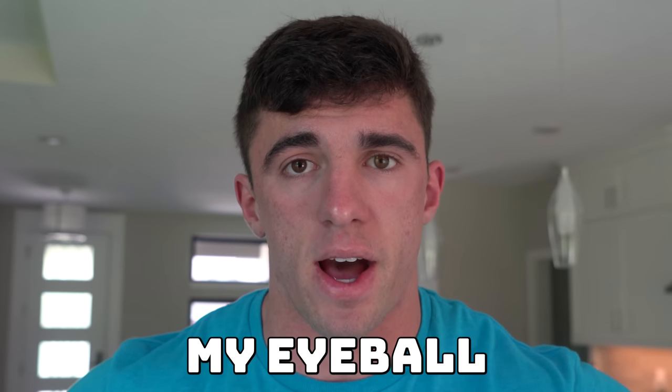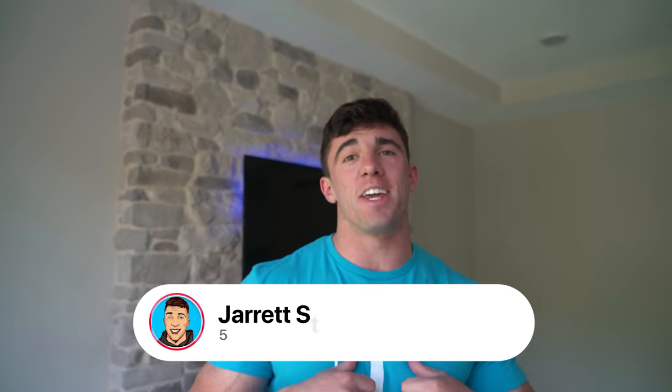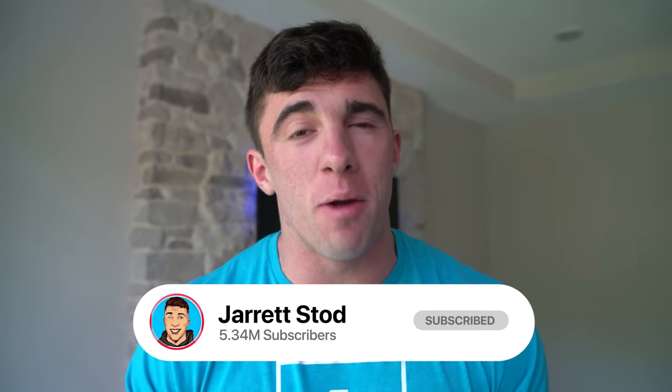Today I am getting my eyeball removed. What's going on YouTube? It's Jarrett Dodd here back with a brand new video. If you're new here, make sure you smash that subscribe button right now because we are on the road to 10 million subscribers. And today I am getting my eyeball removed, which is insane to think about.